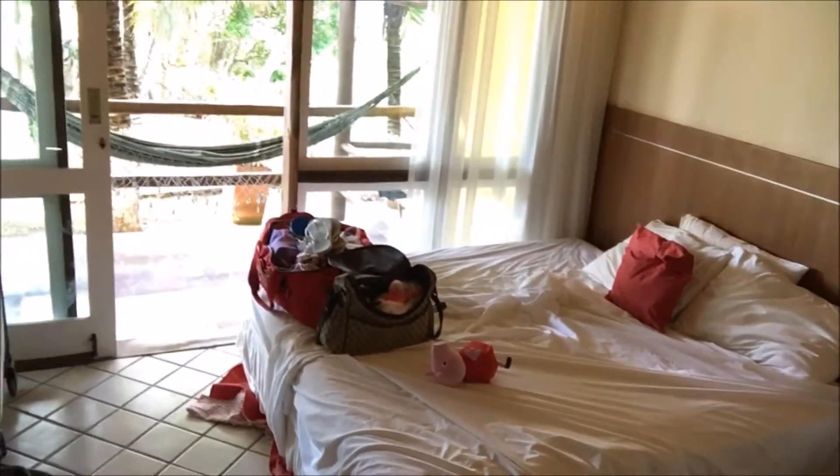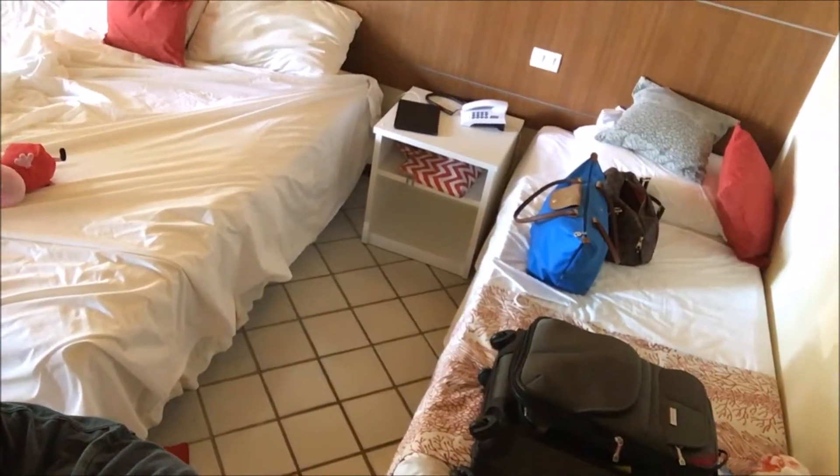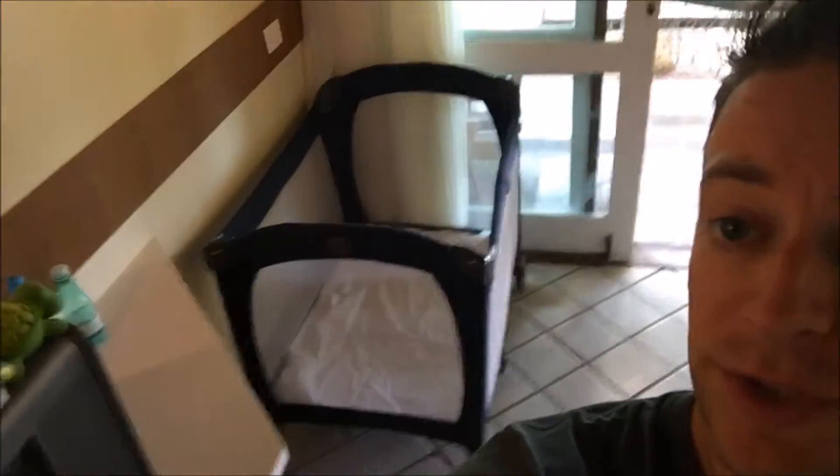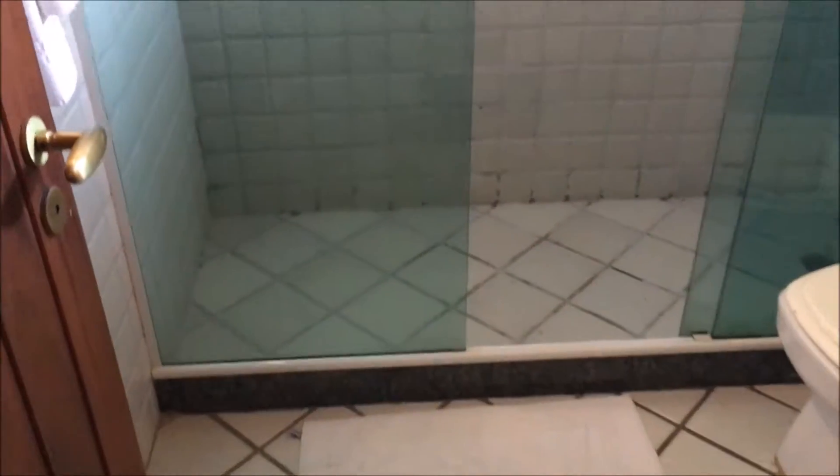So on our final day here — the room is a little messy, but you can see a nice little bed right by the balcony. It's a very basic room, and it has a smaller bed as well, so it can sleep three people. They also gave us a crib, which is always nice, and there's a fridge. It's a great option for families. Very basic Brazilian-style bathroom — tile, glass, decent water pressure, and a toilet.